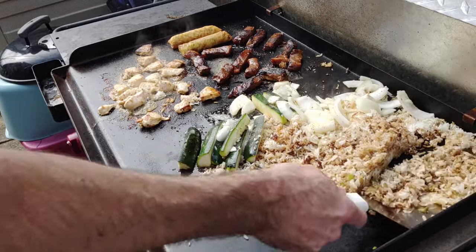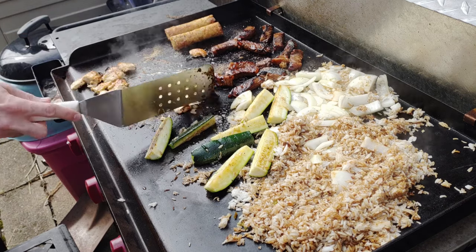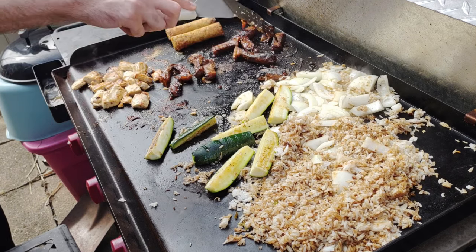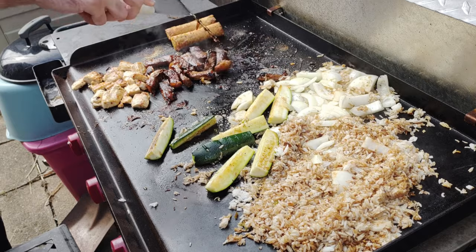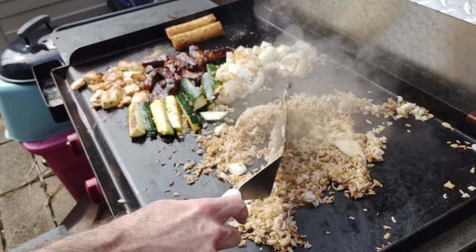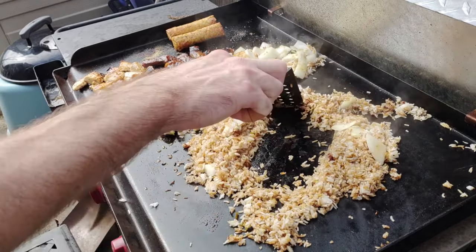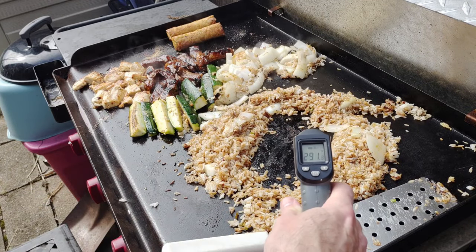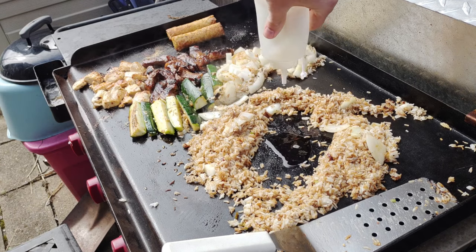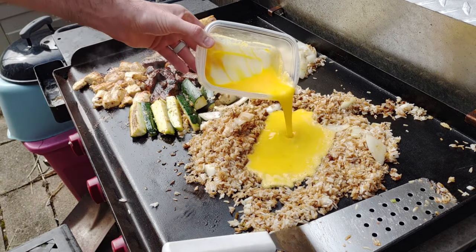The meat is finished, so I'm turning that far burner off and moving the steak and chicken over there to stay warm but stop cooking — I don't want dry, cardboard-tasting chicken. Same with the zucchini and onions; moving those over to make room for the rice. I'll make a little well in the middle of the rice. We're at 300 degrees, which is perfect for our eggs so they won't burn. Put down some more oil, then pour our already-scrambled eggs into that well.